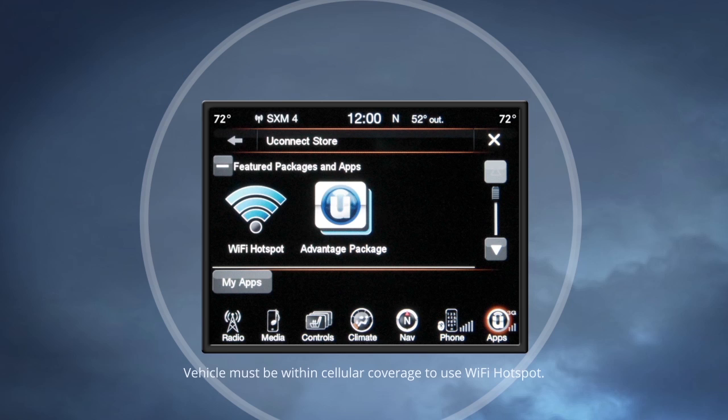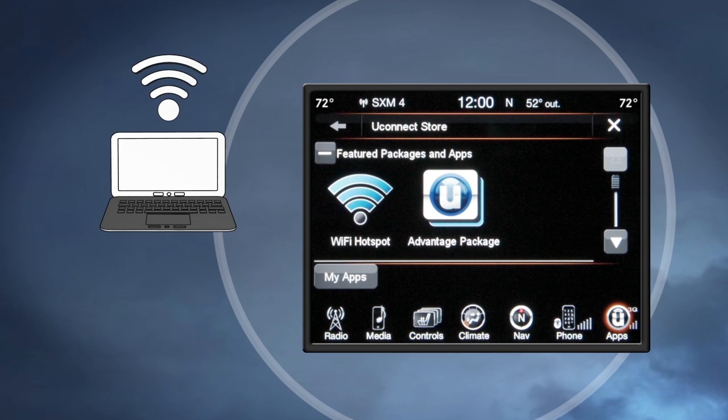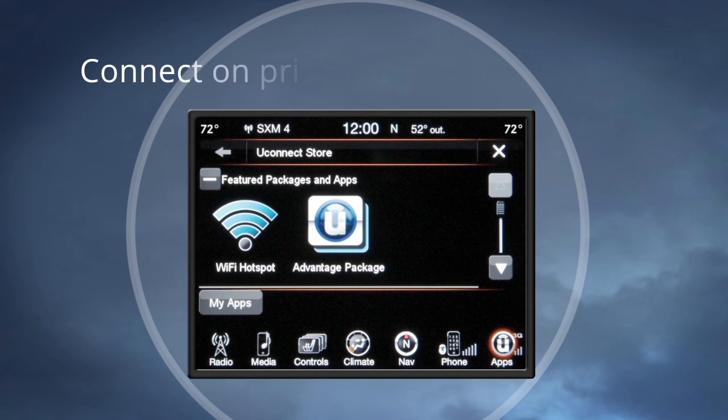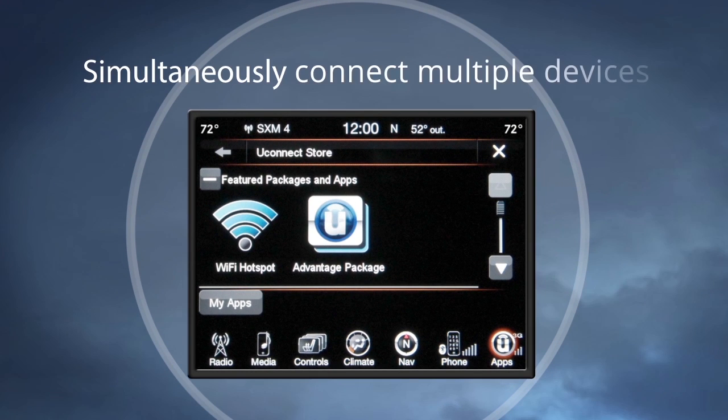The Wi-Fi hotspot feature enables all your passengers to be simultaneously connected to the web through a high-speed secured connection that's great for working and relaxing. Any Wi-Fi enabled device such as a laptop or any other portable enabled media can connect over your private in-vehicle network, and you can connect several devices at one time.